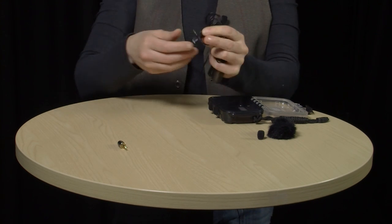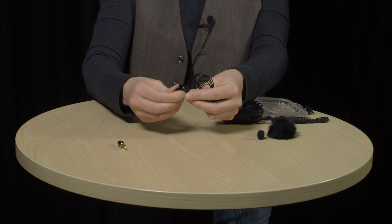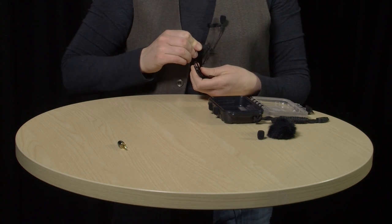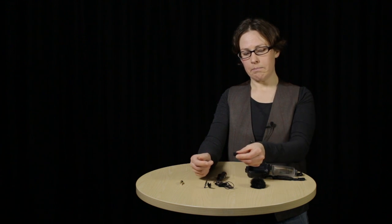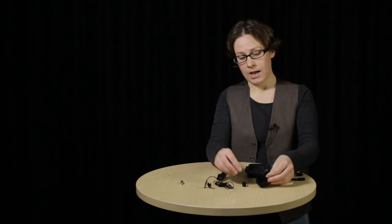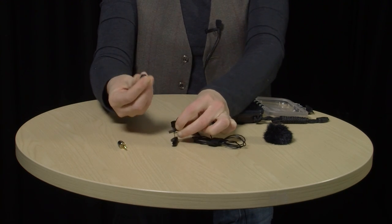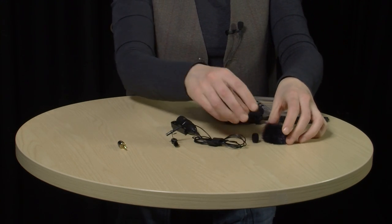With the clip on this side, the microphone is going to attach to this side of my clothing. To have it on the other side, take it off, turn it upside down, and put it on again. You've also got two microphone shields. This one is called a pop filter, and I'd recommend you use it at all times when recording indoors — it helps prevent the popping sound you get when you say P's and T's. This furry one is called a mini furry, and it's for use outdoors to prevent wind noise. Both fit very snugly onto the microphone — just push them on. Be very careful with the pop filter because it is quite delicate.